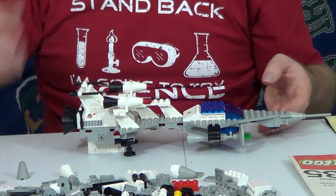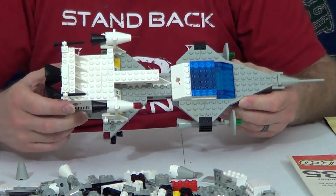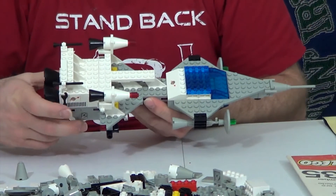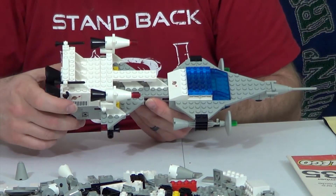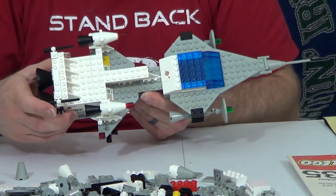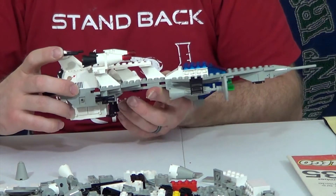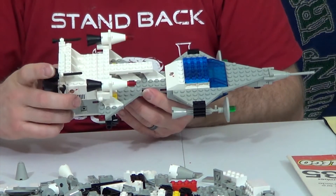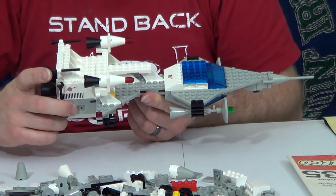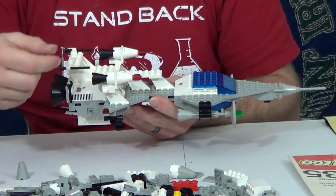So there is the Starfleet Voyager, set 6929 — mostly complete. I'm sure I have a 2x2 plate and a 1x2 plate in my collection from growing up that I can grab to fill those missing pieces. This is a really cool set and I'm excited to have it in my collection. It'll be fun to display. I don't know if this will be one my son and I will play with a lot, just because of how fragile it is — I don't necessarily want to build this one up over and over again. But it is really, really cool.